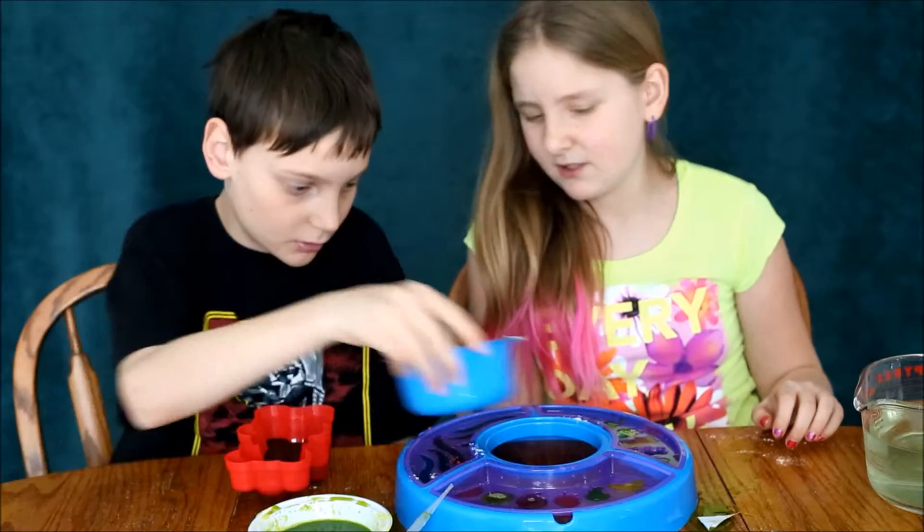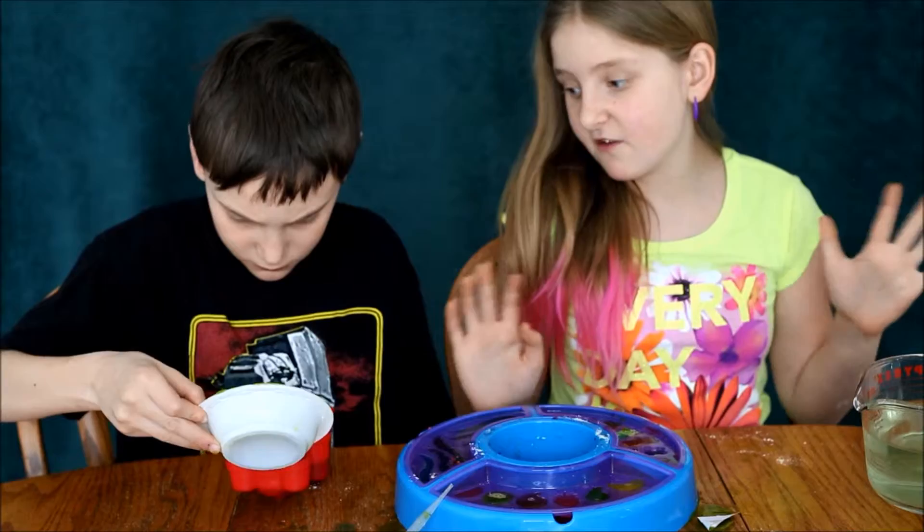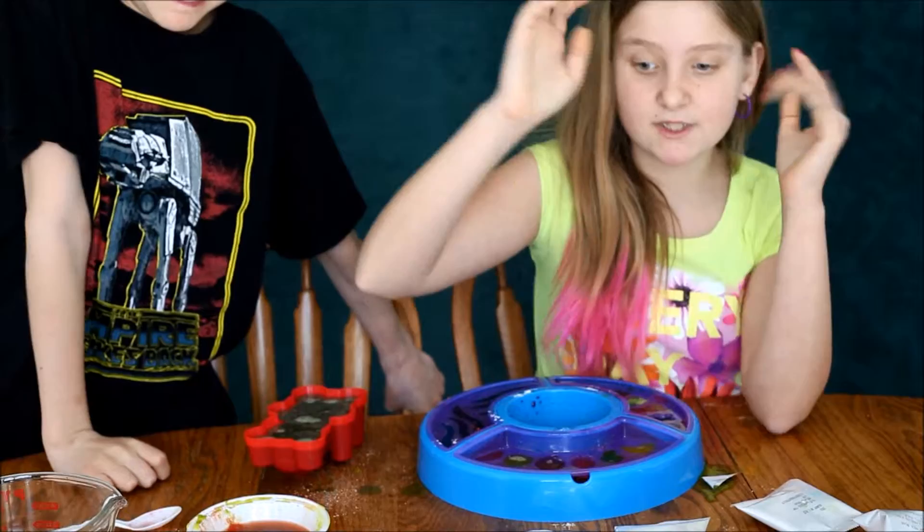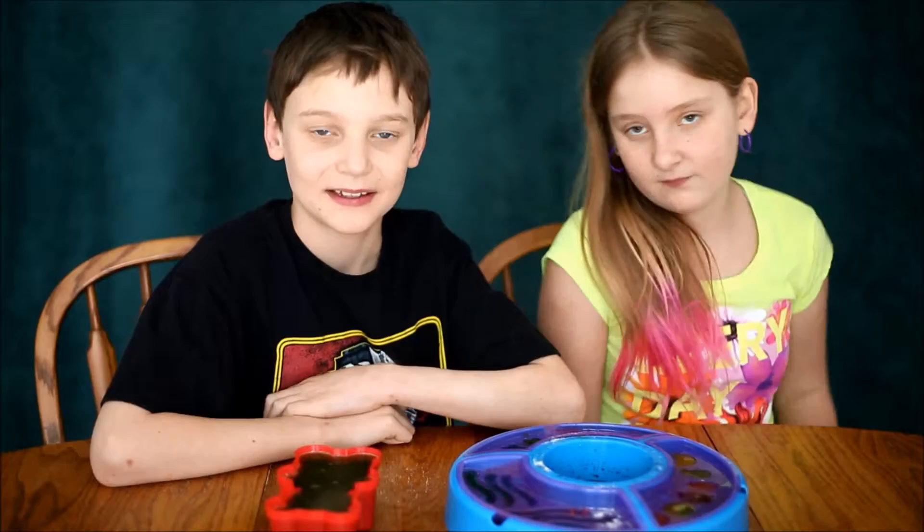We're just gonna pour the rest of the liquid in there. And then we have to put it in the fridge — for 10 minutes I think. For all of this it'll be 10 minutes to gummify. Gummify. We're gonna go put these in the fridge for 10 minutes and then we're going to show you guys. See you then.